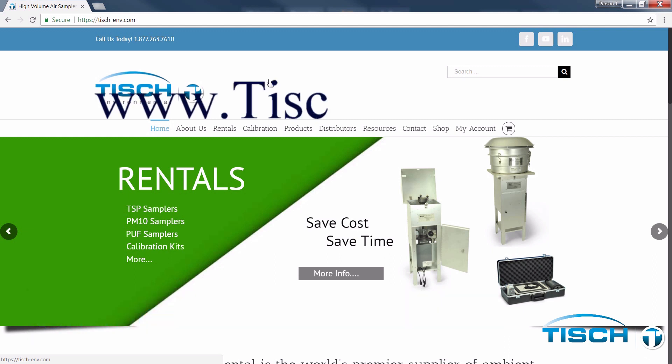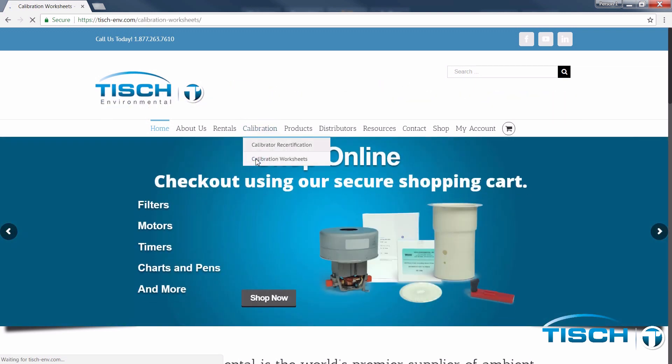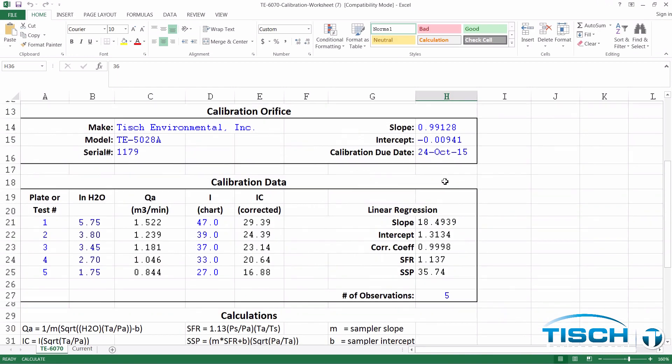Go to www.tish-env.com and select Calibration and Calibration Worksheets. Next, select the TE6070 calibration worksheet. Open the Excel spreadsheet and select Enable Editing.